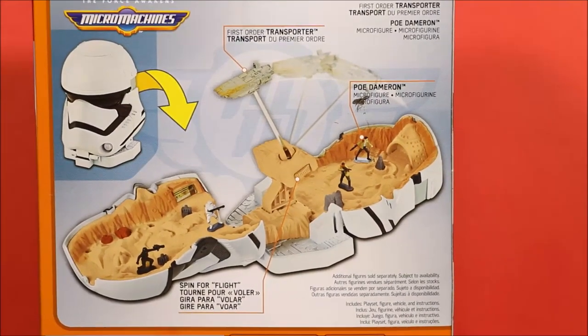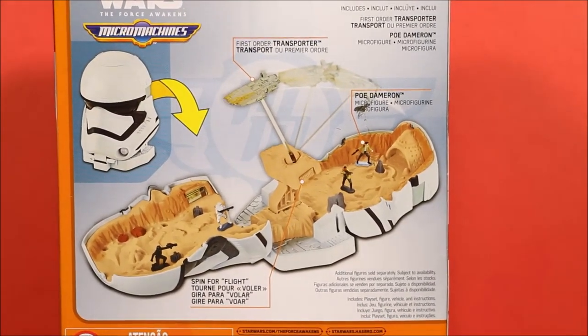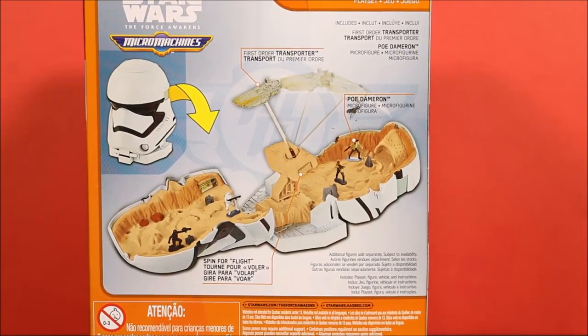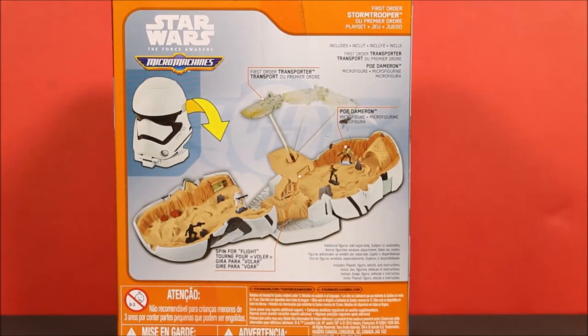It spins for flight and it comes with Poe Dameron. You can get a lot of little micro figures, add them to the sets, and have some really cool battles. Let's open this up and have some fun.